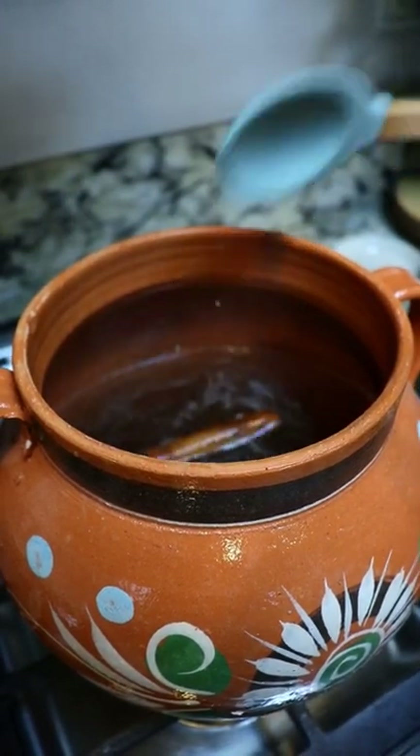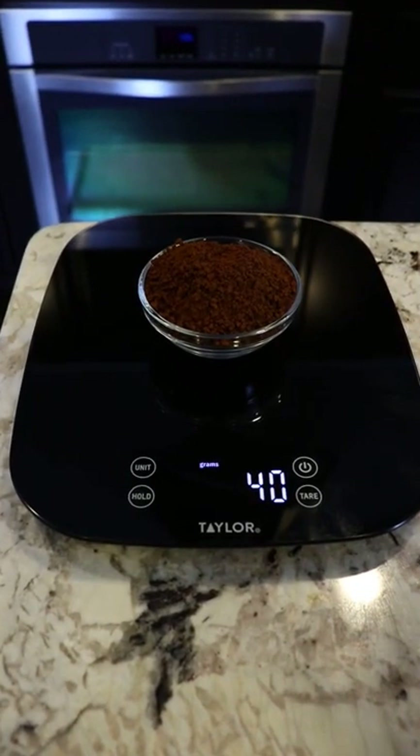Now we give it a mix and let it simmer for 25 minutes. I'm gonna be using 40 grams of instant coffee.